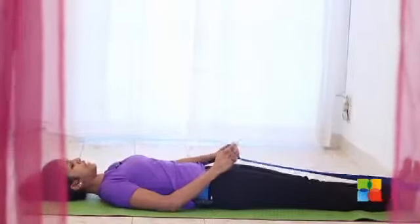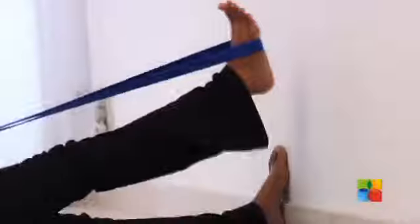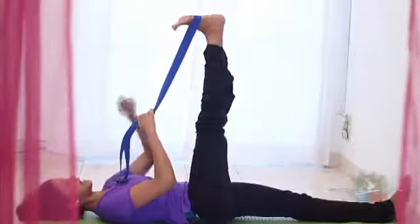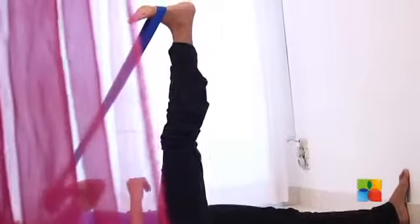As you inhale, stay in position. As you exhale, slowly lift the leg up. Making sure the other leg is pressing down into the mat. Your shoulders and neck are relaxed and your toes are pointed towards you. From here, on the next exhalation, start opening your leg completely to the right.